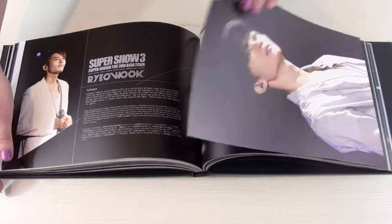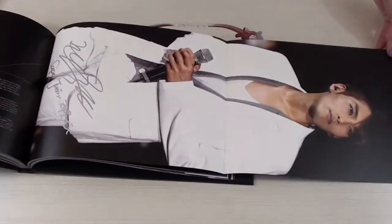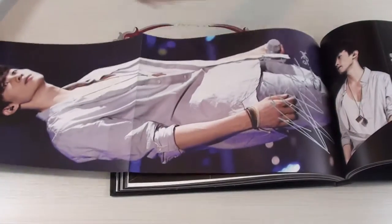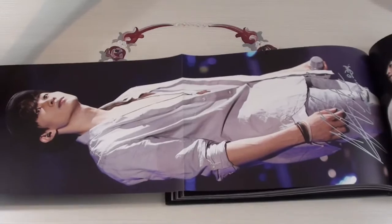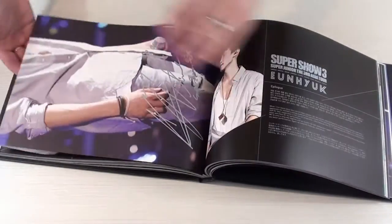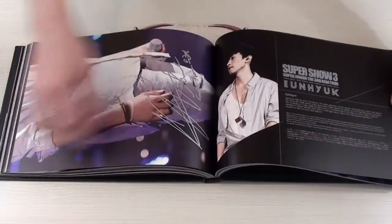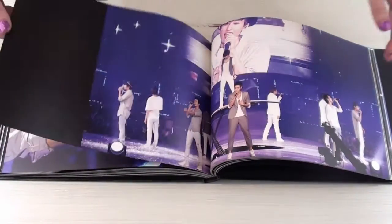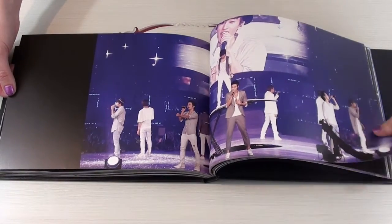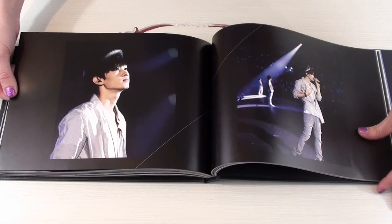Here we have Ryuk's picture. And let's see, here we have Ryuk's picture. And then on the other side, we have another shot. There.